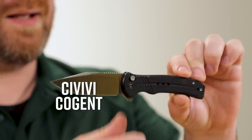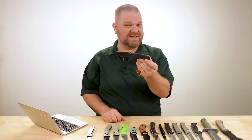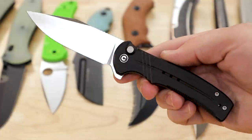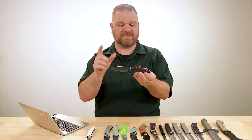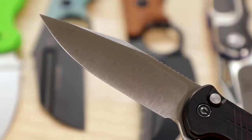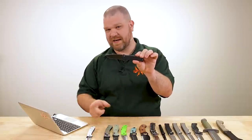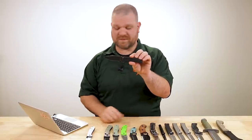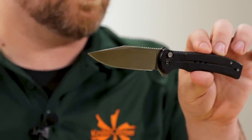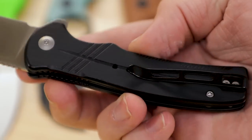Next up we have the Cogent, a button lock flipper. As far as I know, this is the first upgraded blade steel variant released of this particular knife. Rather than the Sandvik 14C28N, we've got S35VN as mentioned. Standard versions feature 14C28N — a steel I'm a pretty big fan of — but it is not a particle metal like S35VN. So you've got more premium stuff right here, and the jump up in price is not as dramatic as the Badlands Vagabond.